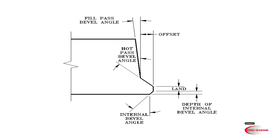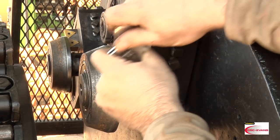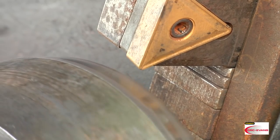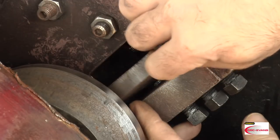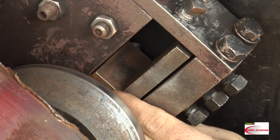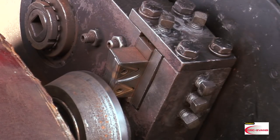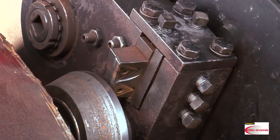Let's take a look at setting up the bevel design. Here we have a typical automatic bevel. When setting up a bevel, the first thing to do is set the eccentric arms to neutral. The eccentric arms maintain the tool's height while beveling. Install the piggyback tool and bevel the groove into the pipe.